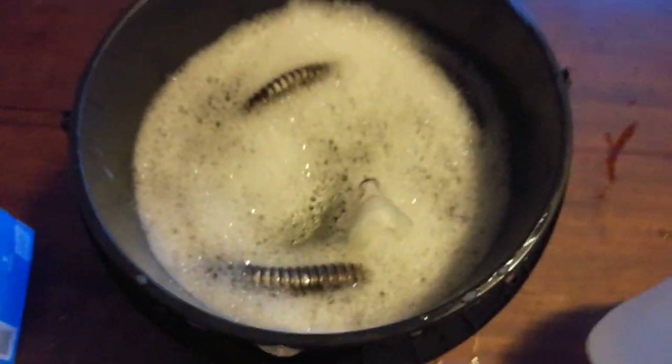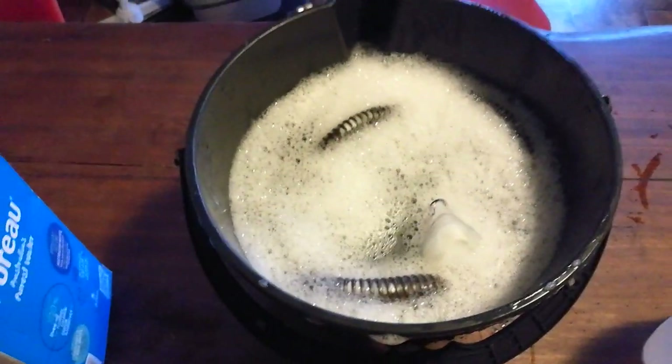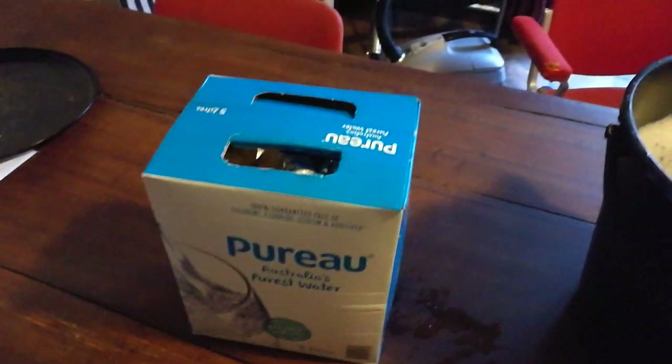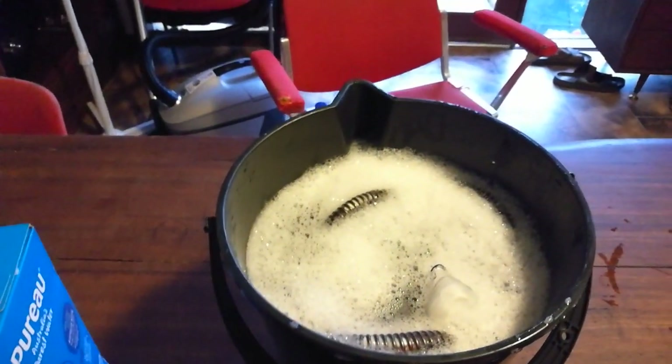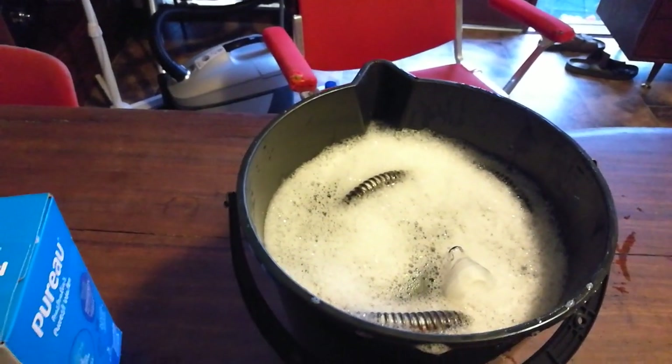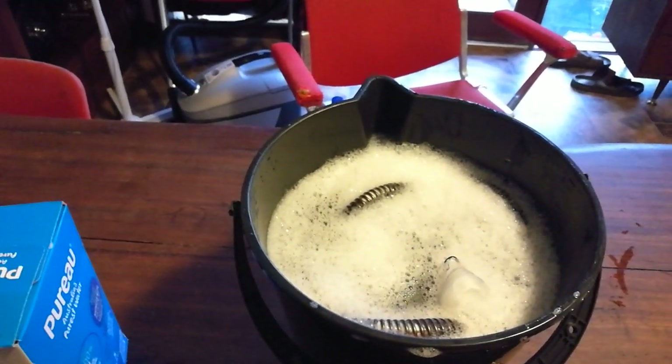When you take your equipment out of here, just give it a quick rinse in clean tap water. If you don't have clean tap water, give it a quick rinse in the boxed water. You want to give your hose a good rinse because otherwise you're going to be inhaling the smell of vinegar and soap — that's a little bit disconcerting.